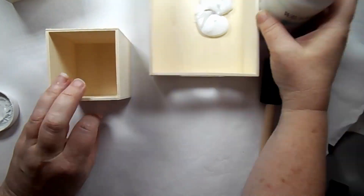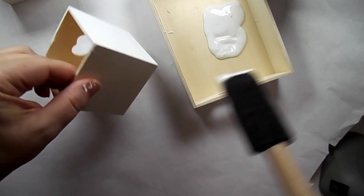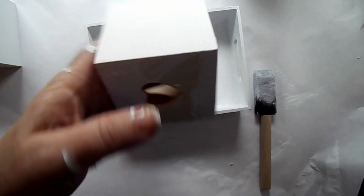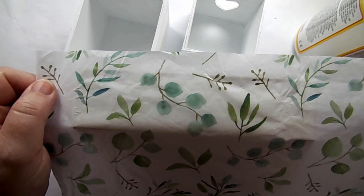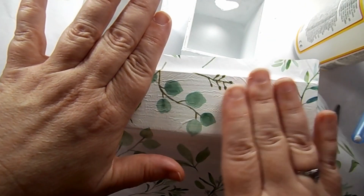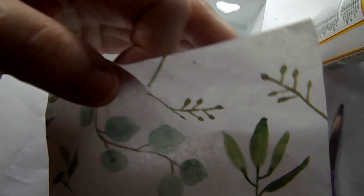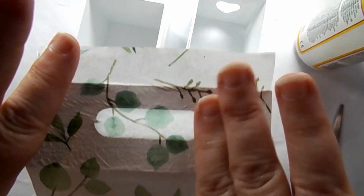For this project I use a cube box and tissue paper. I took one of these cubes from the Dollar Tree — it has a little drawer, so there are two pieces — and one of the little trays from the Dollar Tree. They're all wood. I gave those a nice coat with Waverly white chalk paint. Next I'm taking some Mod Podge and going over the front of this. I think I could have used just a little bit less for a smoother finish. I love this tissue paper.